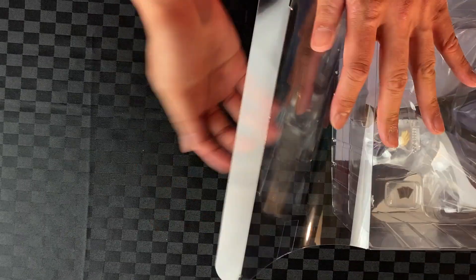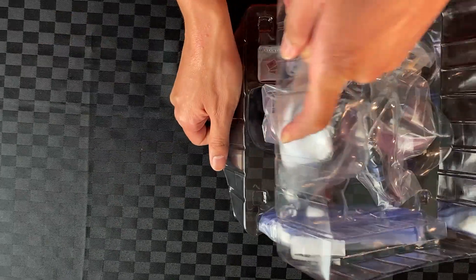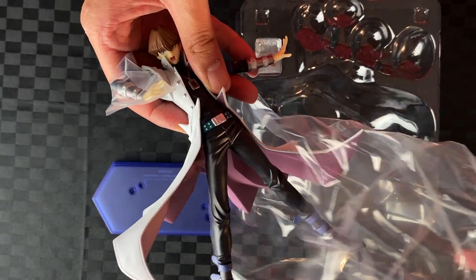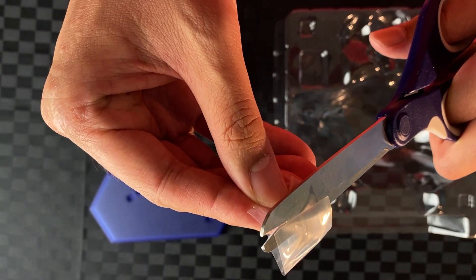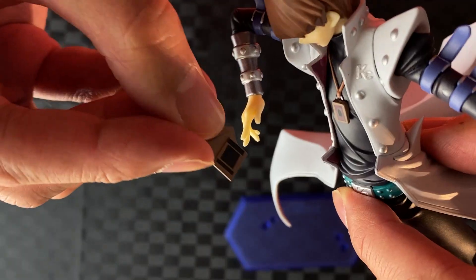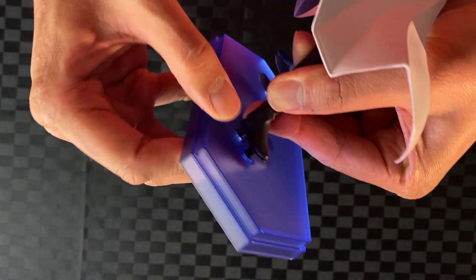Let's unbox Seto Kaiba. Take out the Buster Pack, cut the tape, take out the stand, take off the plastic. Take out Seto Kaiba, take off the plastic pouch, take out the cards, remove the plastic. Let's build — slide cards into his right hand, attach him to the stand, and two pegs for each leg.